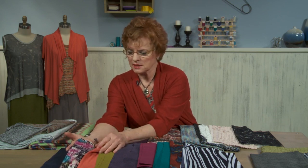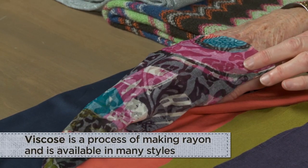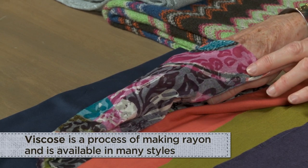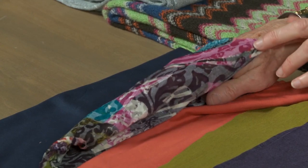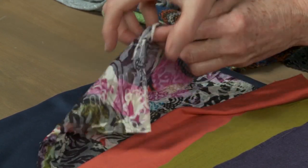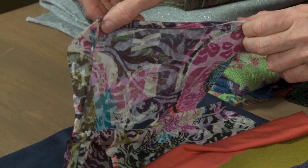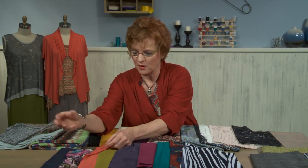A new fiber that has really taken over the market is viscose. Viscose is a rayon — it's actually a process of making a rayon — and I would say some of the nicest knits coming out of Europe are actually made from rayon viscose. This one is particularly interesting because it has a burnout so there is some transparency to part of it, because of a chemical process used to remove some of the fibers.